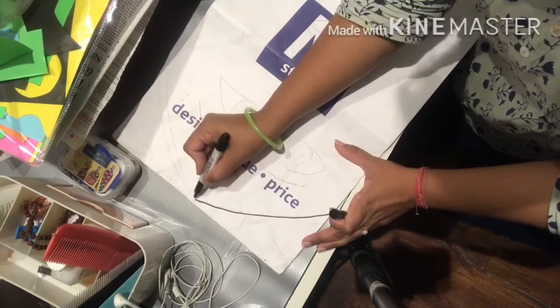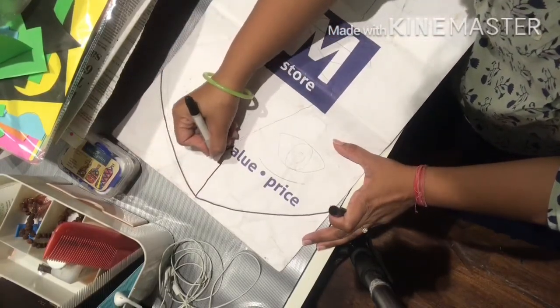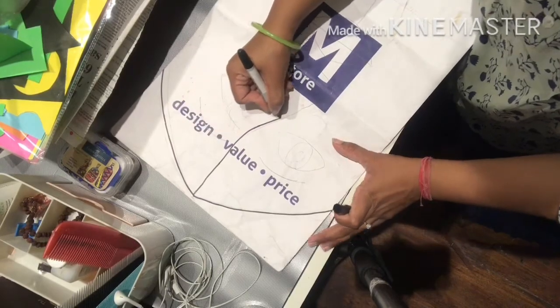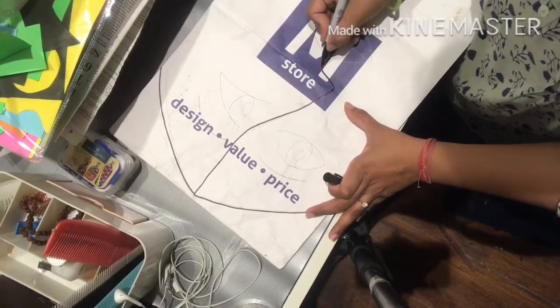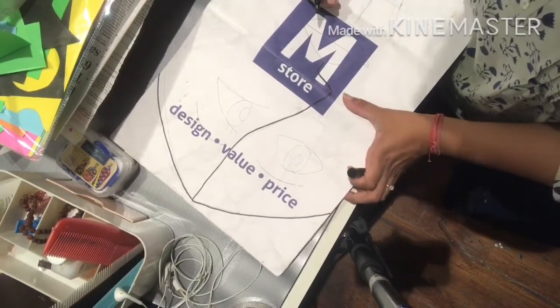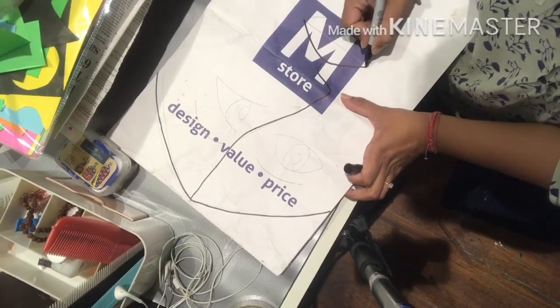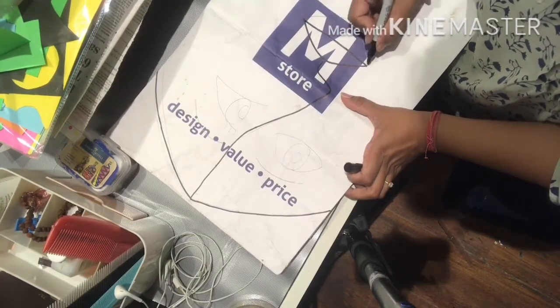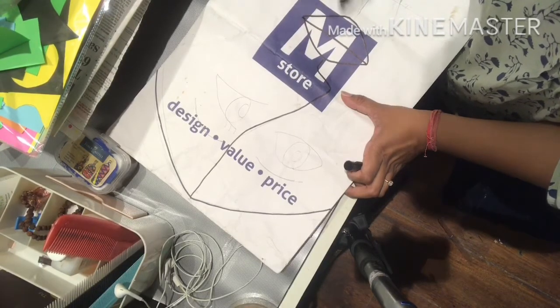This is a hairline, and then we are dividing the face into two parts. When you are doing this work, you will first draw it with pencil, and then when we paint it with color, we will go over the pencil lines.